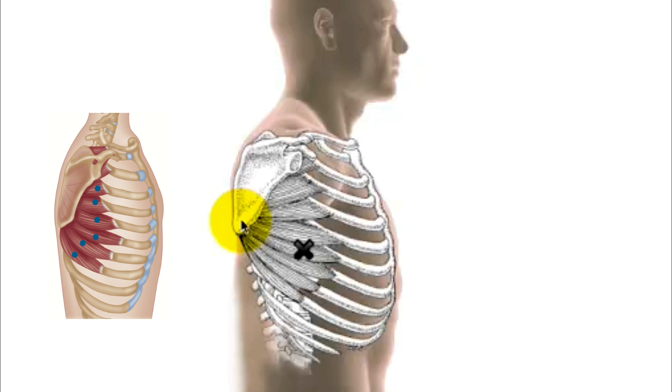When the serratus anterior contracts, because those lower muscles are so strong, it will rotate the scapula around and therefore help with lifting your arm up. It will rotate the glenoid fossa upwards. If they all contract together, it will also pull the scapula out sideways, which is called protraction — pulling the scapula forward and around to help you reach for something, pulling the shoulder blade forward and laterally.